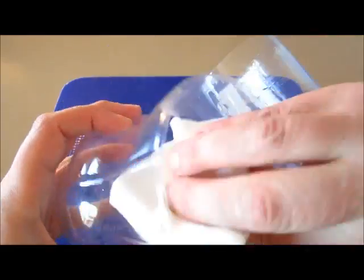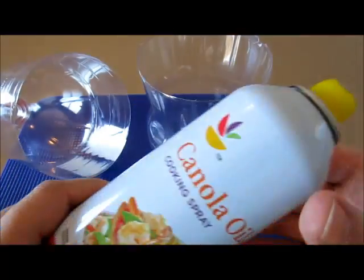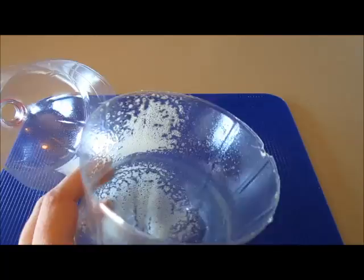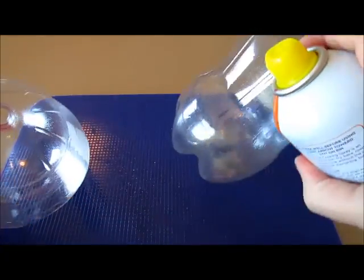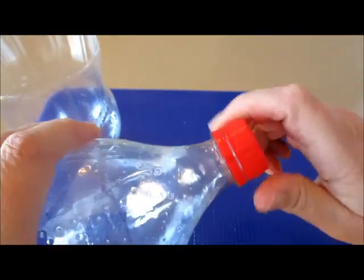If your Coca-Cola bottle is still wet, this is a good time to dry it down inside. Next, what I like to do is spray the inside of the plastic bottle with some cooking spray. Now before you pour in the chocolate, you want to make sure the cap is on.